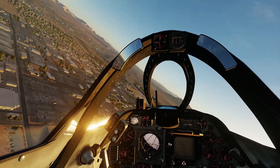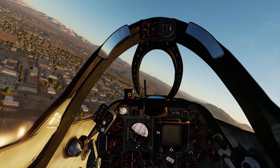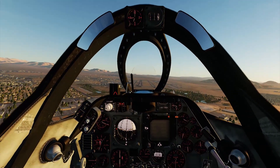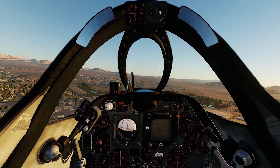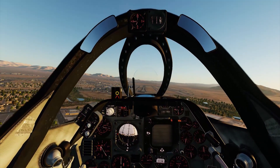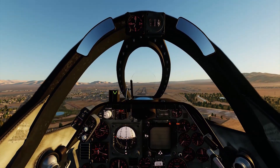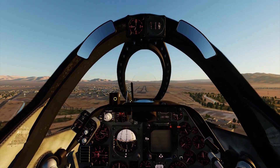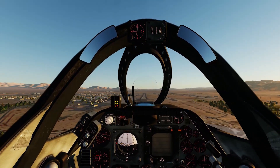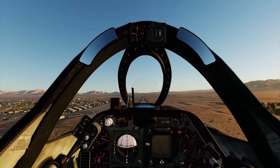For landing: start at 150 knots, and once on final, fly the donut — it's just to the left of the hood. There are three lights; you want the yellow donut in the middle, so adjust pitch and speed to get that donut while staying on the glide slope. This takes time and practice, which I obviously need — I've only landed this plane maybe three or four times total since I'm more focused on flight testing.